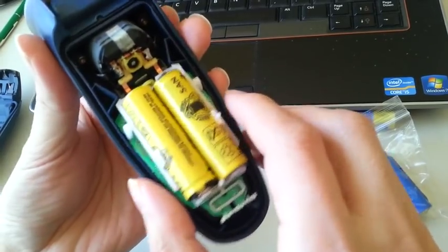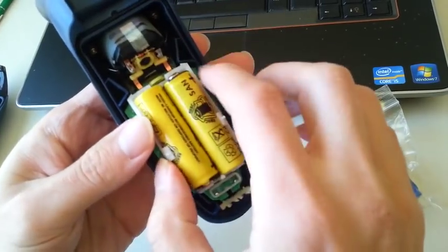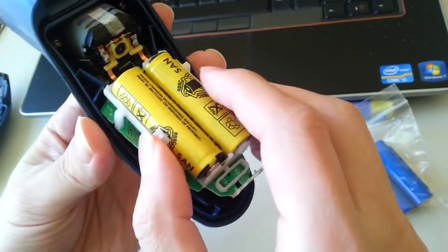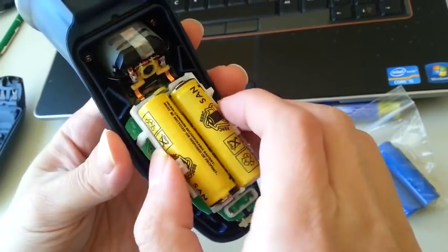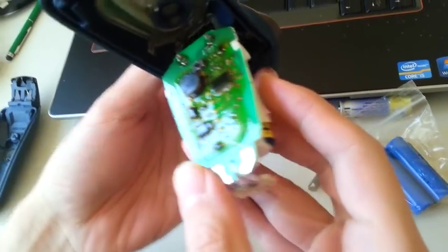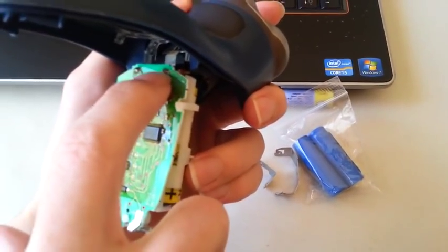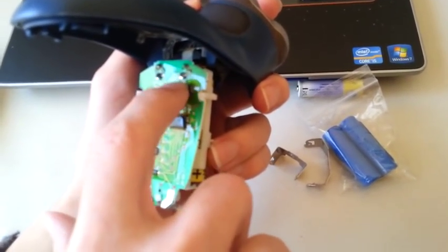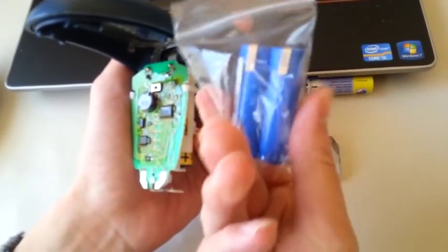Don't do this too many times because the board basically connects to the battery with two-piece connectors, and if you bend it too many times it will probably break. Anyway, let's take a look at the back side of the PCB. Those are the two connectors to the motor, and these two other connectors go to the battery, which we are going to replace with the new one.